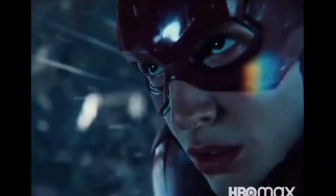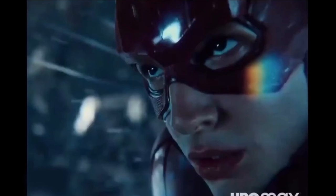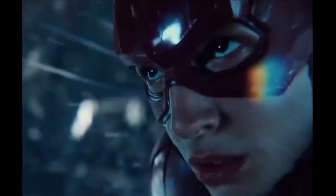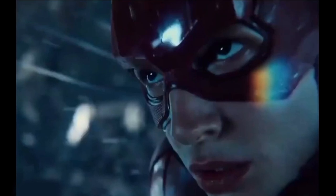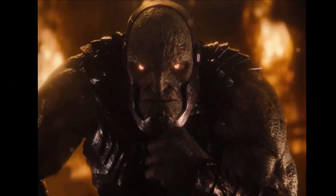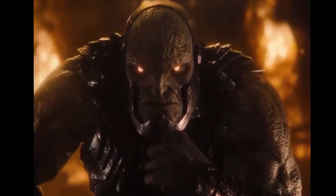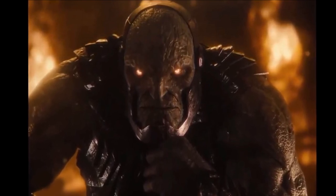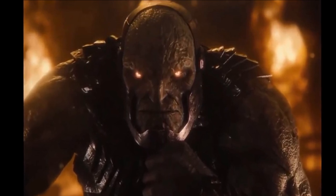The most interesting trailer was the Darkseid one, and this is the main focus of today's video. You get to hear Ray Porter's Darkseid and his voice sounds amazing — it's kind of like a cross between Optimus Prime from Transformers and Steppenwolf's voice. It's a really good evil voice, kind of what you'd imagine Darkseid would sound like if you read the comics.